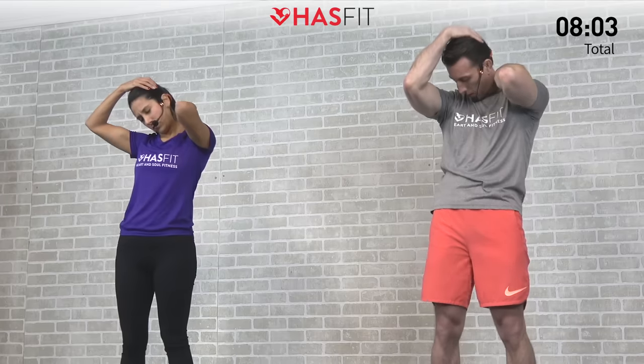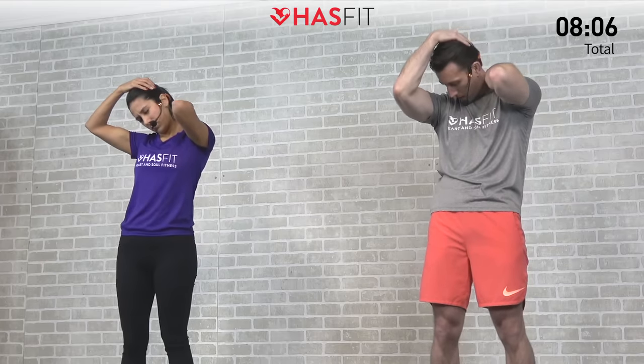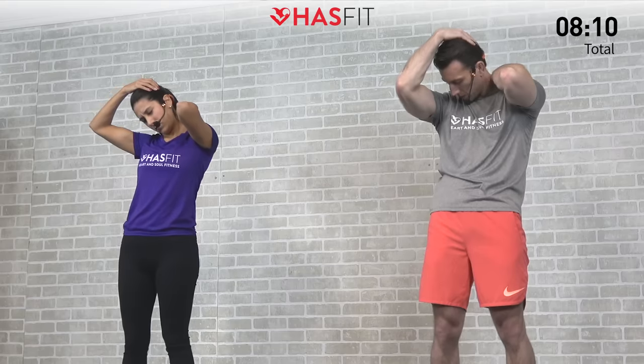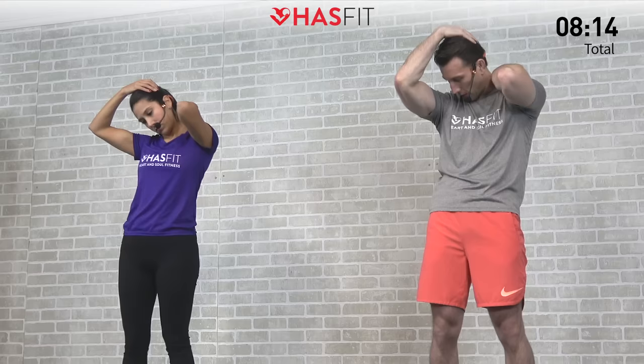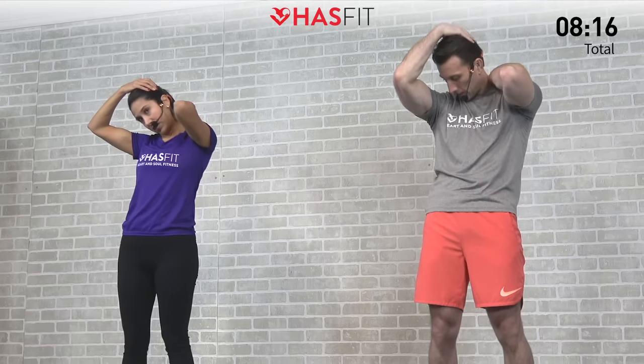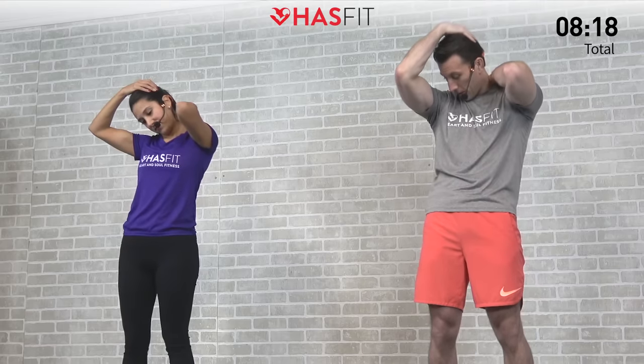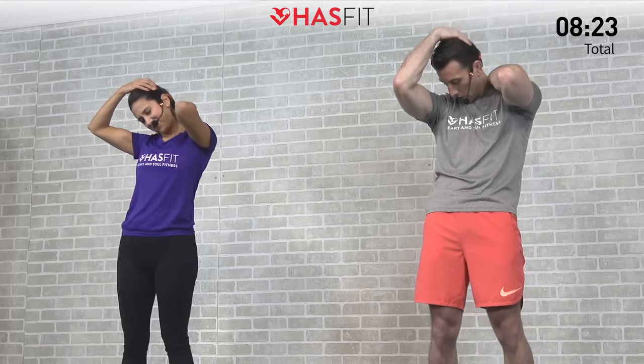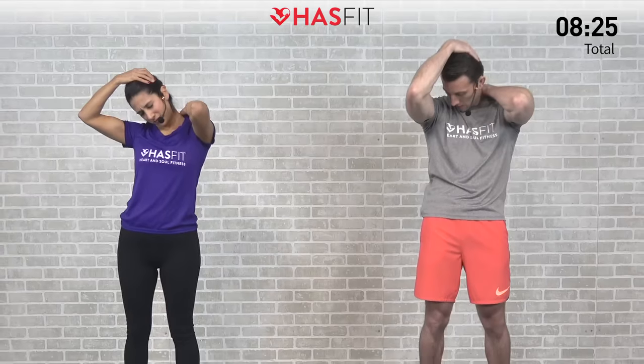Another great one to do if you spend a lot of time at a desk, driving, or staring at your phone — any behavior that encourages a forward head tilt. This is a great one to counteract that. For three, two, one, zero. Come on back up. That was a good one — shake it loose.